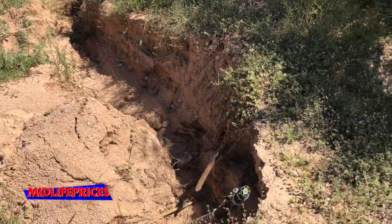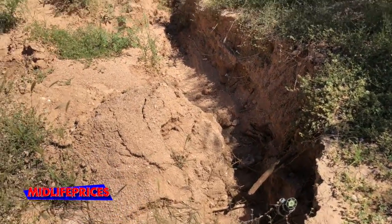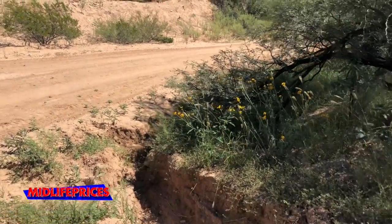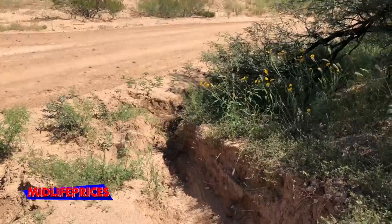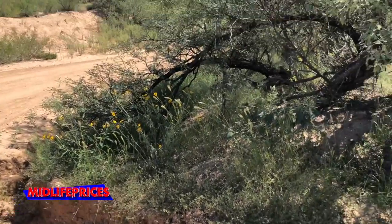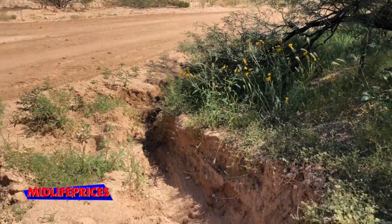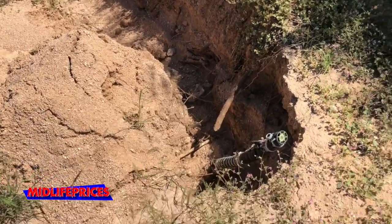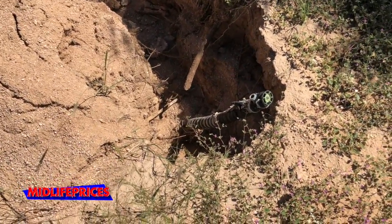So back on the waterline fix again here. This is our entry into our property from the wash — the first spigot. Our waterline comes across that wash from the other side where the wellhouse is, comes to this first spigot, which of course has been washed out by the rains.